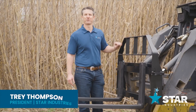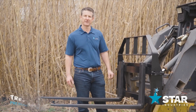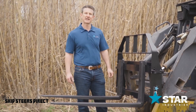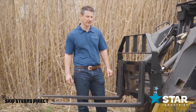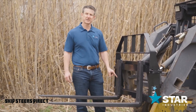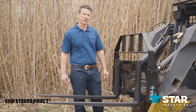Welcome to the Star Industries fork frame. This particular model is the economy frame with a capacity rating of 3,700 pounds. We also have a heavy-duty frame that has a 5,500 pound capacity. The lower section is 3/8 steel, which provides good reinforcement for the base of the unit.